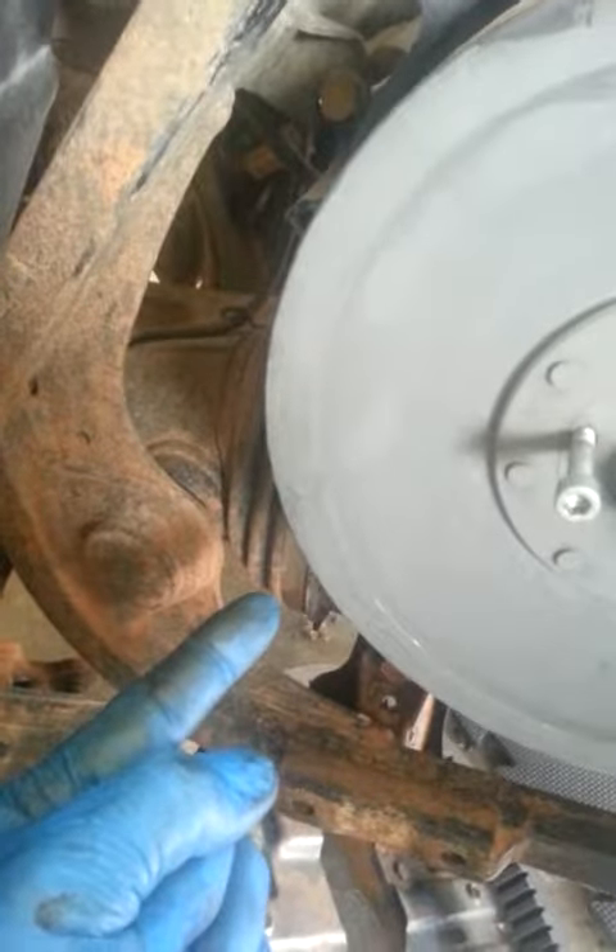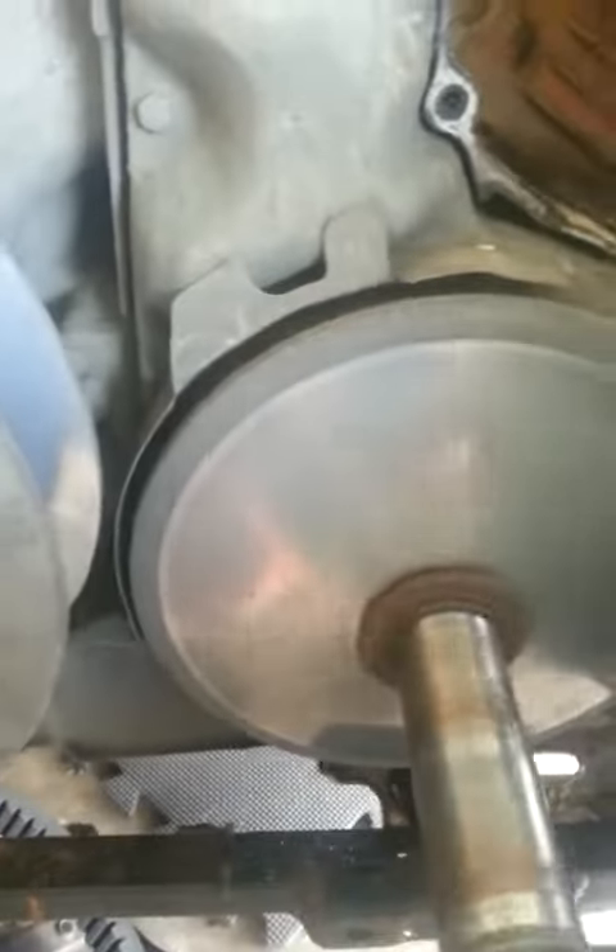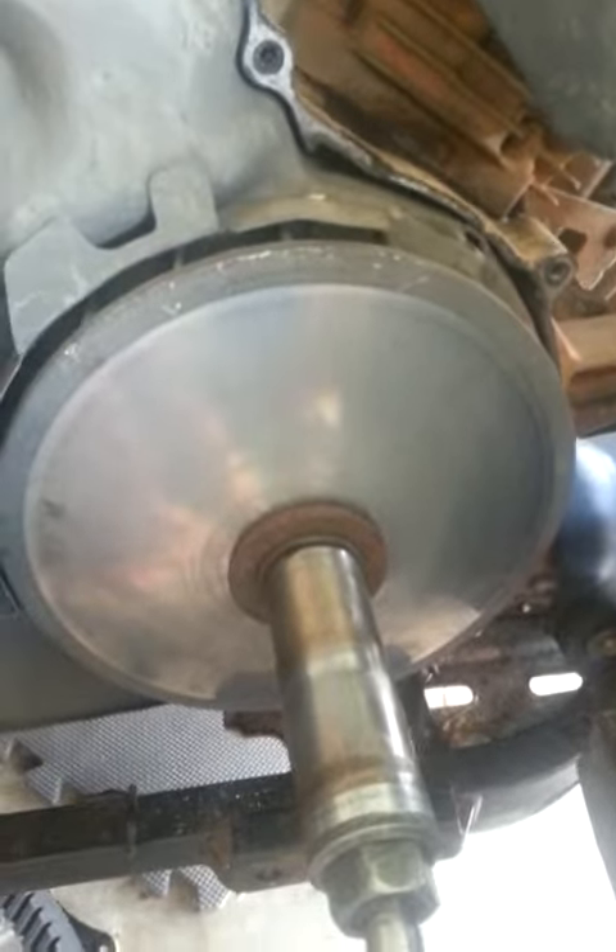The noise sounds like it's when I spin this — I can hear the noise back in this direction somewhere. Anyway, I thought I'd run it by you guys, see what everybody thinks.